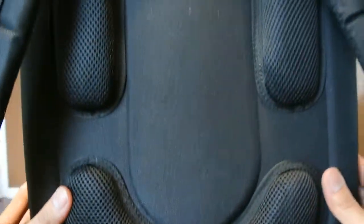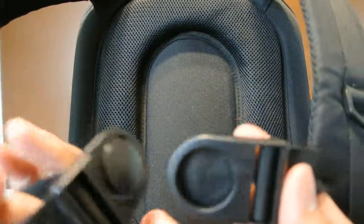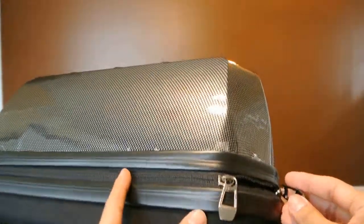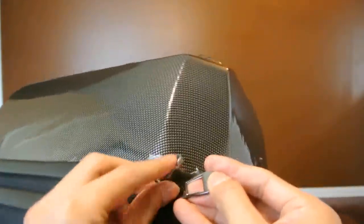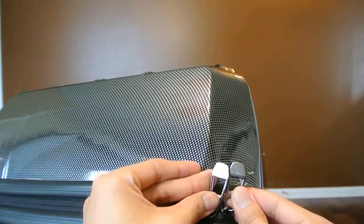It's a nice high gloss hardshell backpack. On the back we do have straps that are fully adjustable by simply pulling on the tab, like a normal backpack. It is cushioned in the back — about an inch and a half to two inches of cushion — and also on the bottom. There's also a waist strap that is fully adjustable by pulling on both tabs on the side.